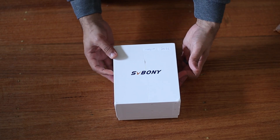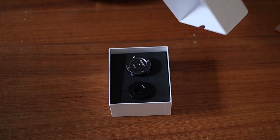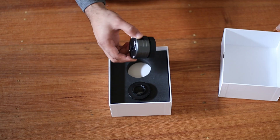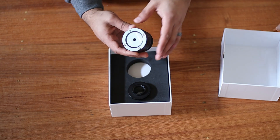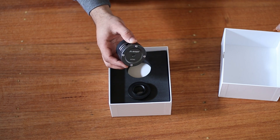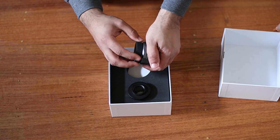Let's open this up. This is it — the SV705C. I'm so excited about this camera because it's awesome. This is a color camera that uses USB 3.0. It has the IMX585 CMOS color sensor, which supports a high resolution of 8.3 megapixels. The pixel size is 2.9 micrometers, which is awesome.